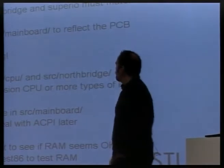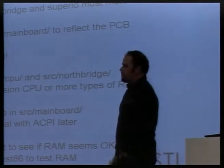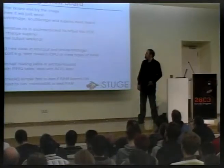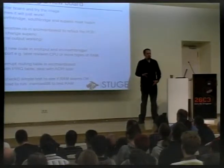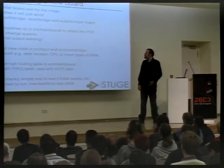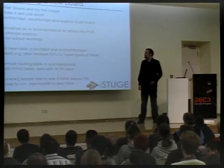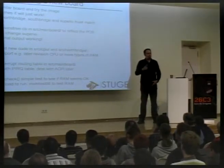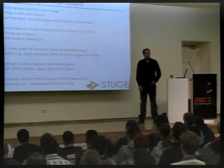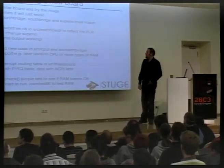The next step in this saga is to update the device tree dot CB file, wherever it is in the source mainboard vendor or board subdirectory, to reflect this particular board and PCB design — how things are connected together, what PCI addresses or device IDs the different devices have. That's also where you change the SuperIO if there's a different one. The SuperIO is pretty easy to just replace — you just say this board is using not the ITE 8712 but the 8716 or something, and it might just work.